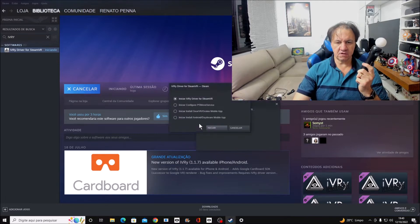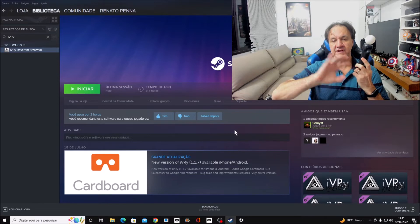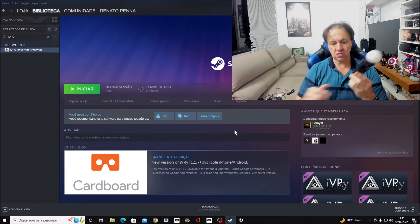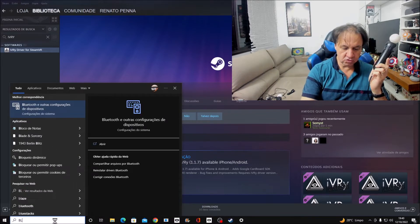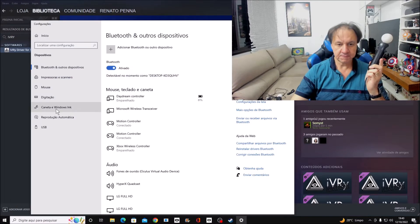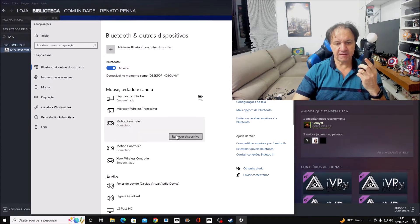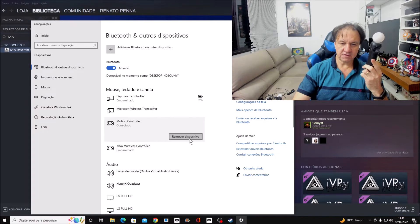There is a version of PS Move Service in EVA, but what we are going to do is delete everything in the system for motion controllers first. First step: go to Bluetooth options and unpair your device.